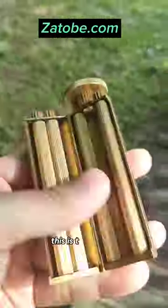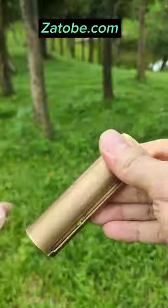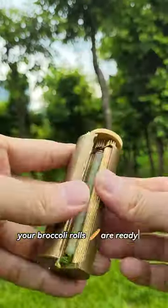What the heck is that? This is the Zatobi — it's a roller for your broccoli. You just load up your broccoli in there and it will pack it evenly as you twist. Then you add your baking paper, and boom, your broccoli rolls are ready to get baked.